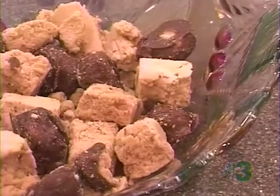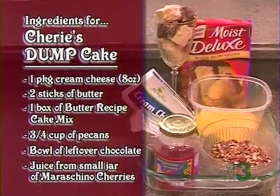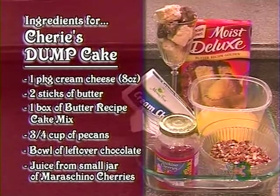So we're going to do a dump cake recipe that started with cream cheese, because today I'm the queen of cream cheese. And to this, we're going to add Miss Betty's leftover peanut butter candy. The ingredients are an eight-ounce pack of cream cheese, two sticks of butter, a box of cake mix, three-quarters cup of pecans, a bowl of leftover peanut butter balls and peanut butter fudge, and the juice from a jar of maraschino cherries.